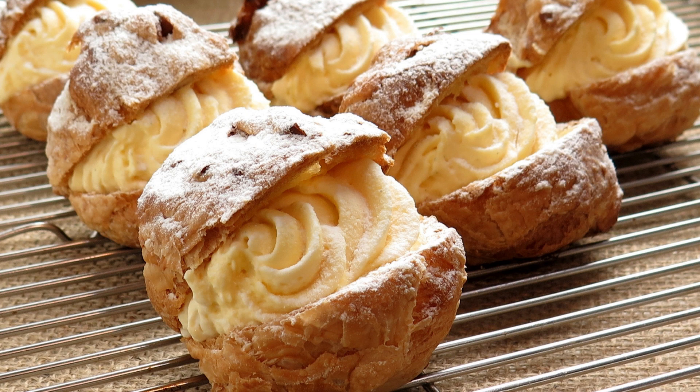Ingredients. For the pastry shell: 1 cup all-purpose flour, 1/2 cup (1 stick) unsalted butter, chilled and cubed, 1/4 cup cold water, and 1/2 teaspoon salt.